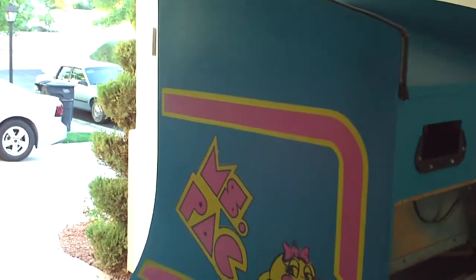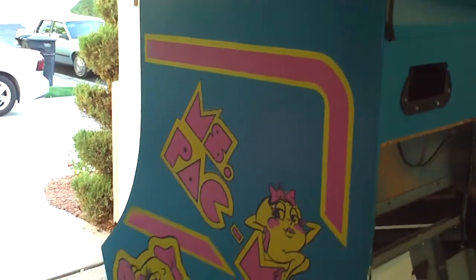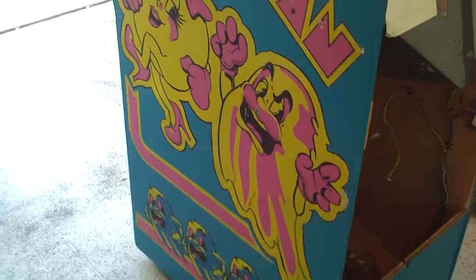The sides, I'm pretty much done with the sides. I'm not going to touch up anymore — I was going to mask off and do some of the pink and yellow, but I'm not really going to do that. It's a lot of work, and I think it looks pretty good. As far as it being a vintage arcade game, I think I'm just going to leave it as is.